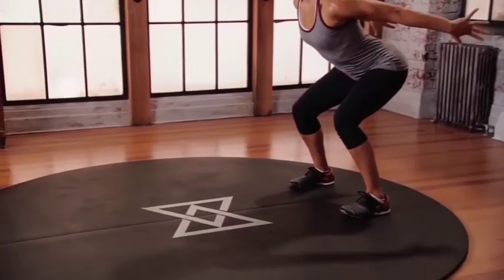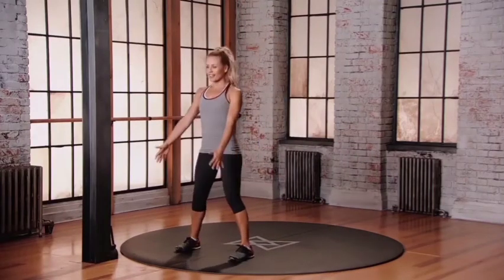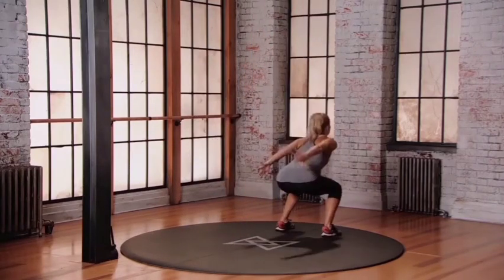70 degrees. Get low. Now swing those arms up as you push off the balls of your feet. Let's go. Land softly. And go the other direction. Bring those arms down. Get low, bring those arms back. Push up. Land safely.